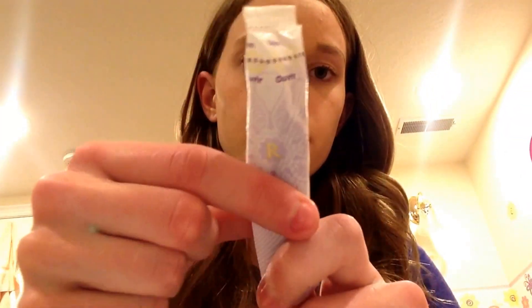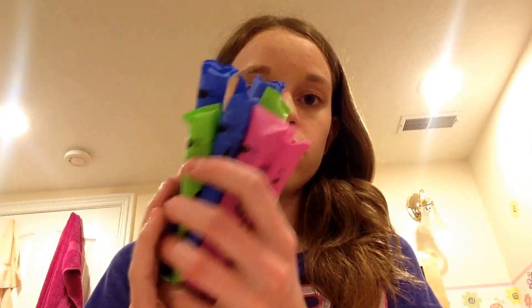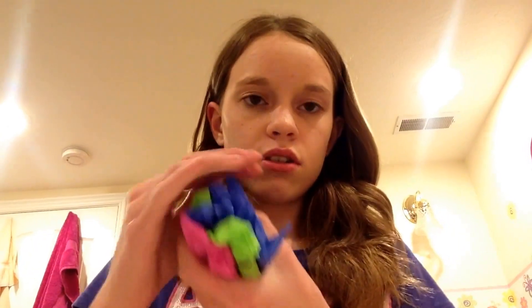Next we have compact tampons. I have one Tampax Radiant compact regular flow, then twelve U by Kotex Click tampons regular flow — just a ginormous pile of them. So twelve U by Kotex Click regular flow compact tampons. That's all for compact tampons.